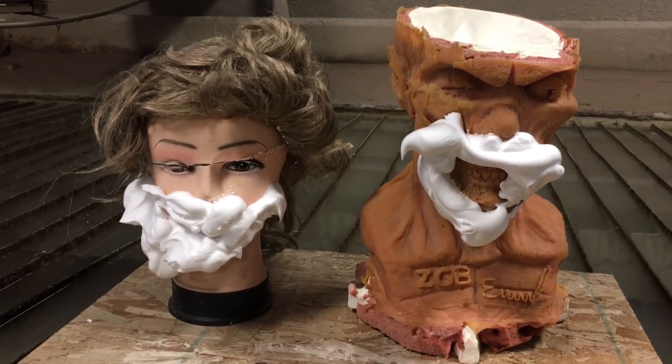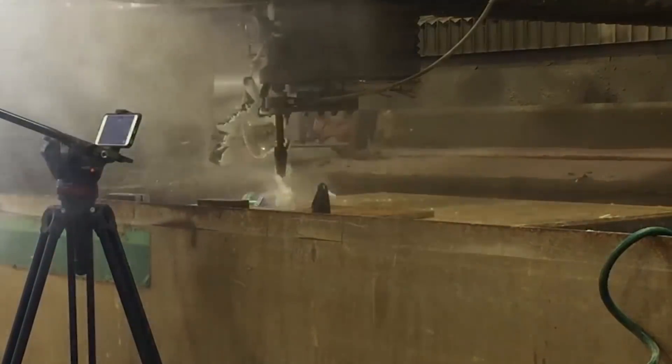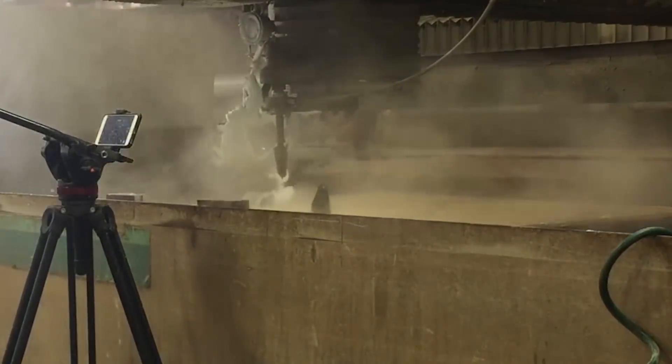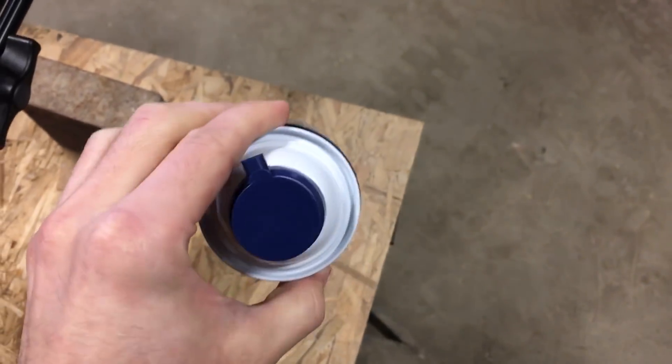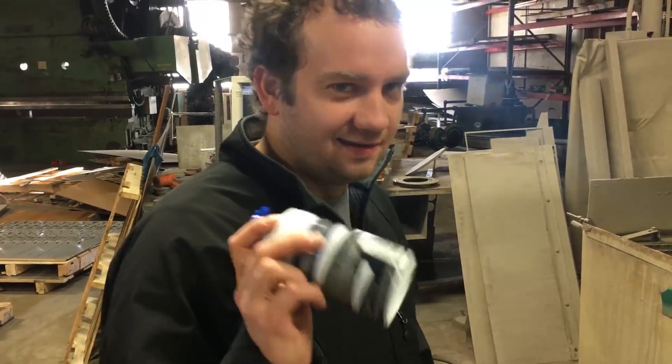In today's episode we're gonna teach you about personal hygiene. Way back, one of our first videos we did a can of shaving cream, but it was a gel and it was just really disappointing — it didn't explode like we wanted to. Today we're planning on revisiting that. We picked up some different types of shaving cream and we're hoping to get a little bit more of an explosion this time. This one is for sensitive skin.